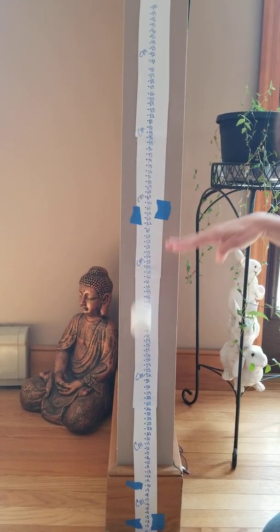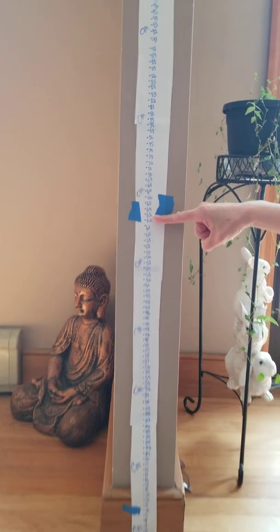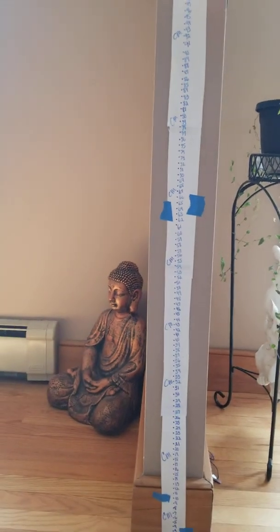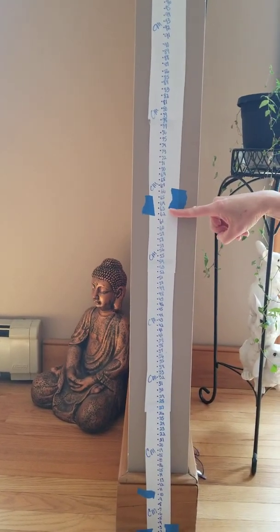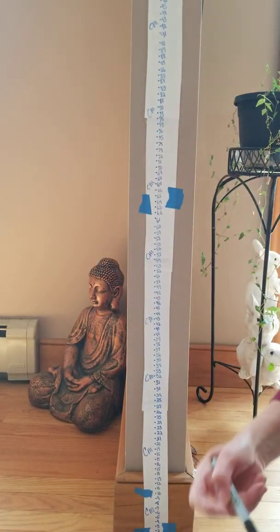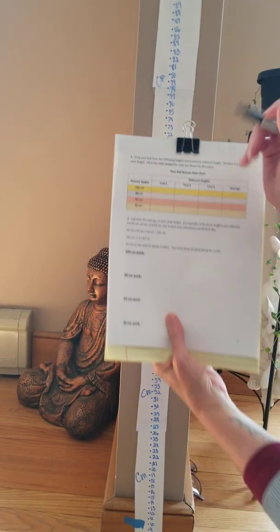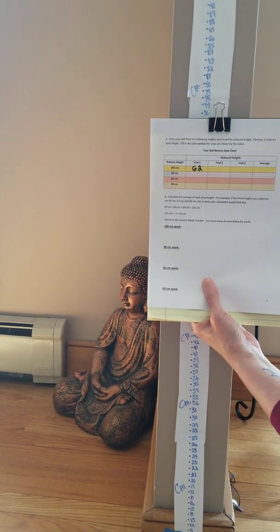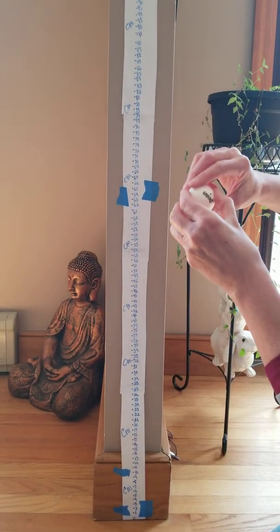I'm going to drop my ball from 100 centimeters and estimate how high it bounces back. It looked like it bounced to about 62 centimeters. I'll do it one more time to check — yes, I'm going to estimate it bounced to about 62 centimeters. I'll fill that into my data table under the 100 centimeter drop.